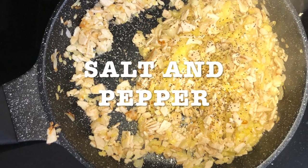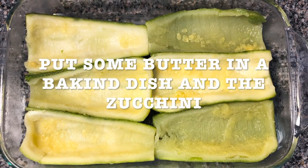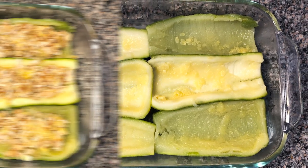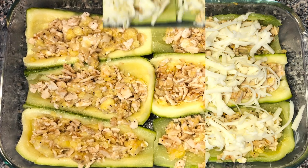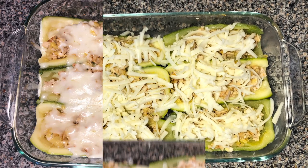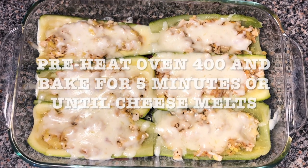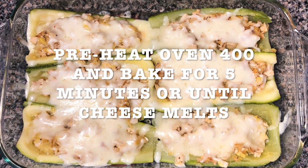Add the salt and pepper to taste. Put some butter in a baking dish and place your zucchinis. Fill the zucchini with the mix. Add the shredded cheese on top. Preheat your oven at 400 and bake for six minutes or until the cheese melts.